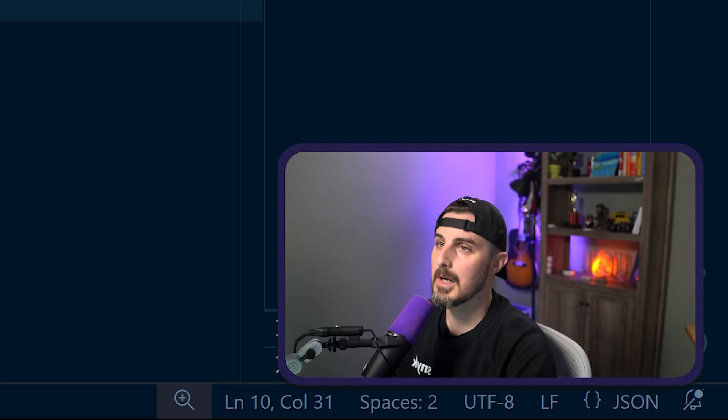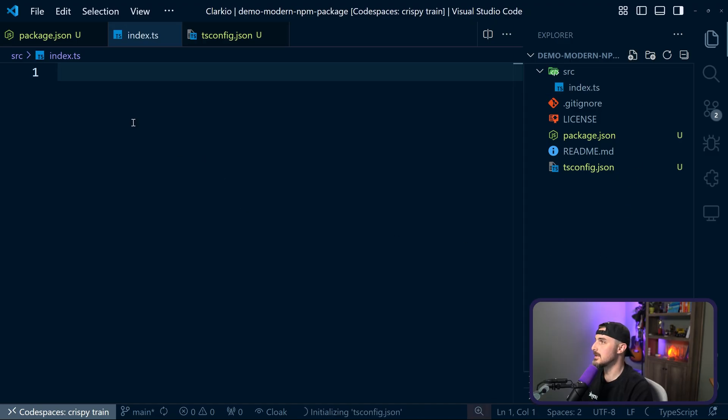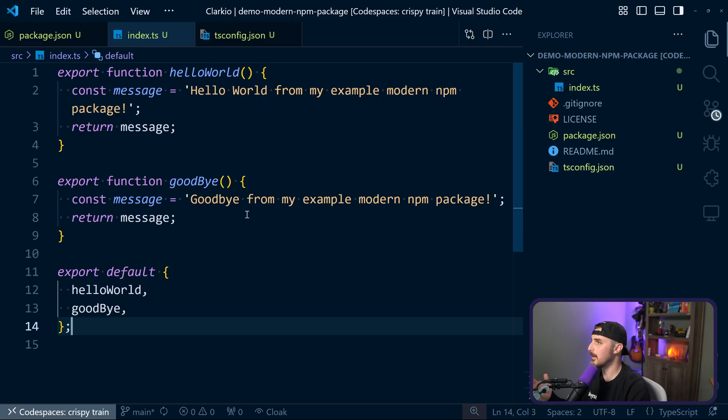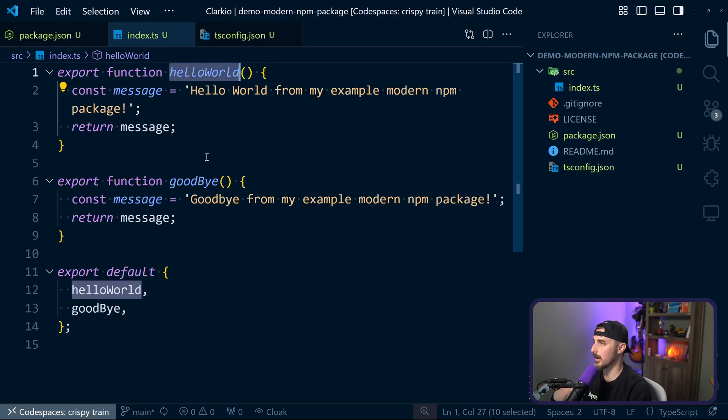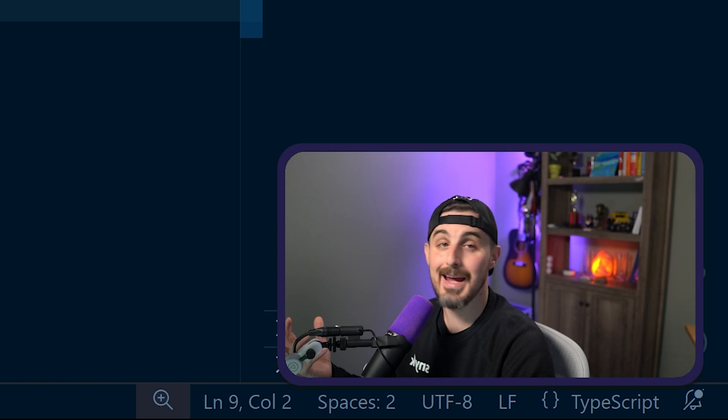Back in our project, we're going to create the src folder, and in there we're going to create an index.ts file. I'm going to paste in the sample code for the modern package. It's very simple — we have an exported hello world function, a goodbye function, and then we export those under the default export. Now we have some code to test against, so let's create our tests.